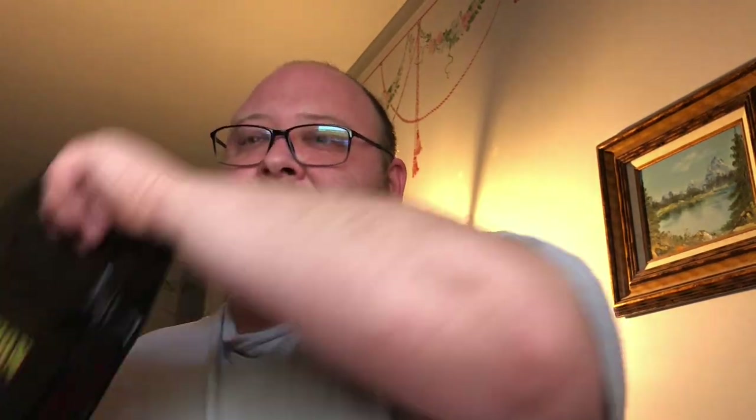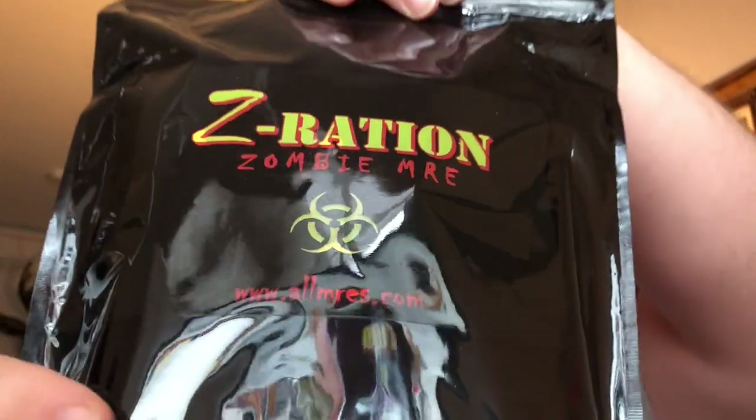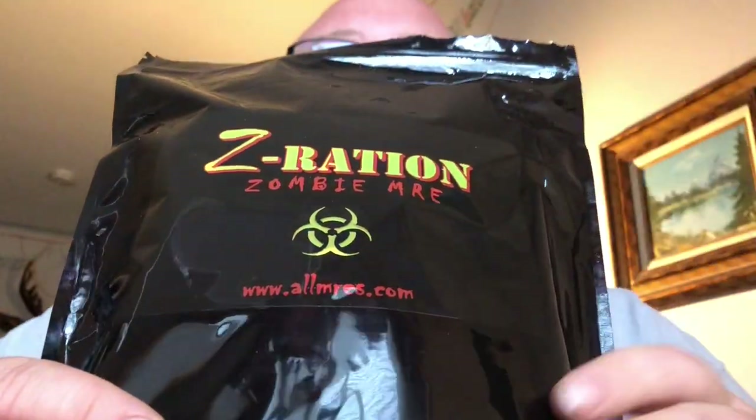On a non-serious note, I think this pandemic is about as close as things are ever going to get to a real-life zombie apocalypse, which is a perfect excuse for me to finally open this.